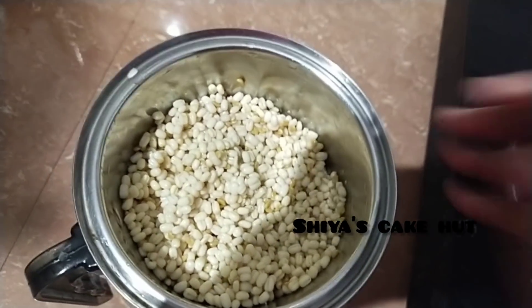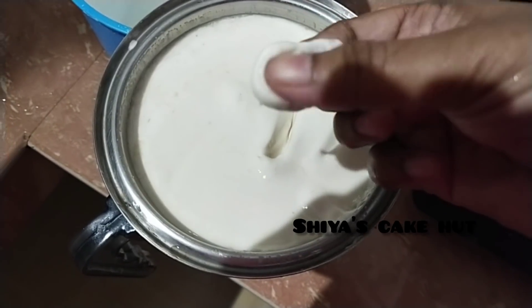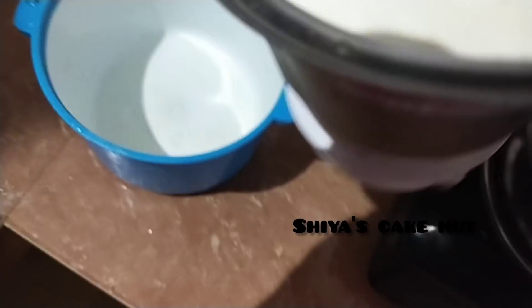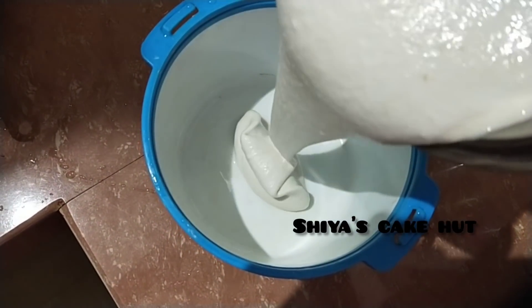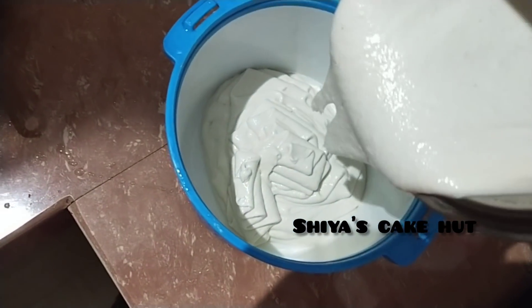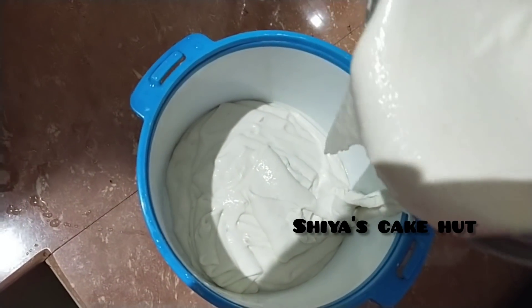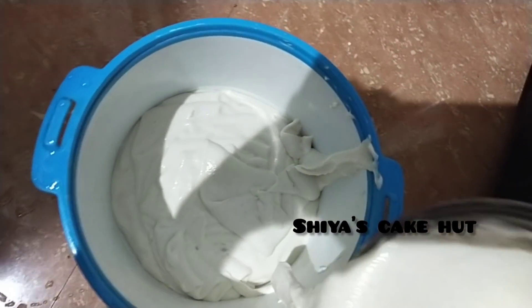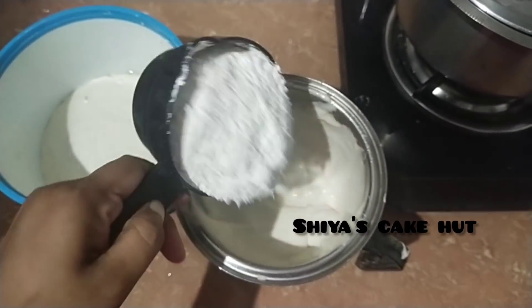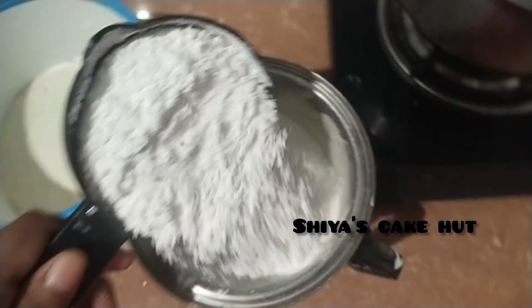We're going to use it for a little bit. We are making the rice cake with the second top and we can make 4 cups of water. We will make 2 cups of water, some dry 2 cups of water.